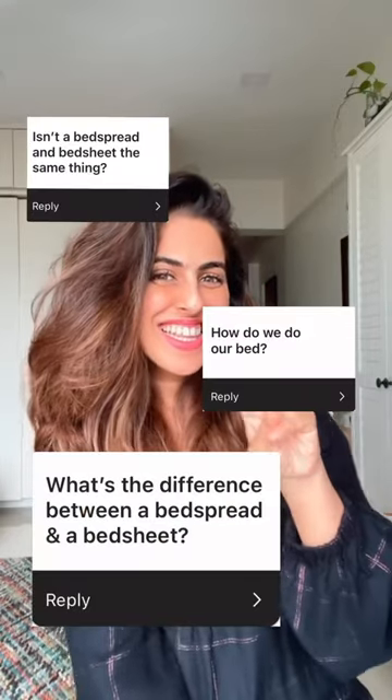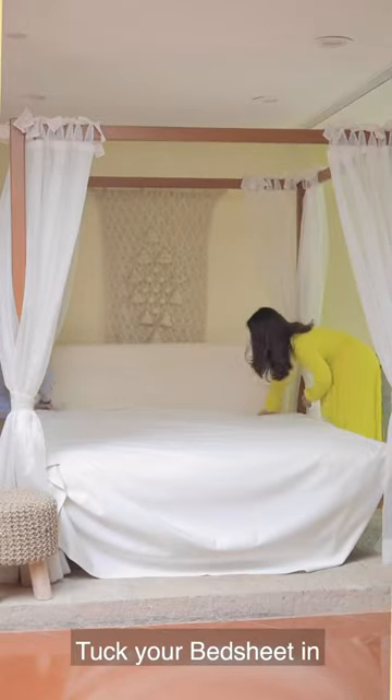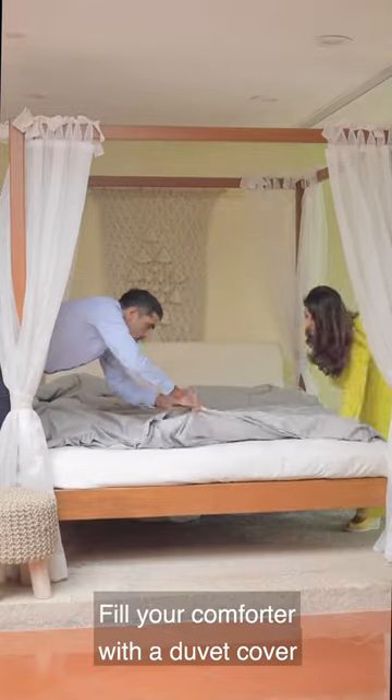I keep getting asked what the difference between a bedspread and a bedsheet is, so here goes. Before you add your bedspread, you have to lay your bedsheet over your mattress, then fill your duvet cover with a comforter. You're not going to use the duvet in the day, so spread it over your mattress and tuck it in from the sides.